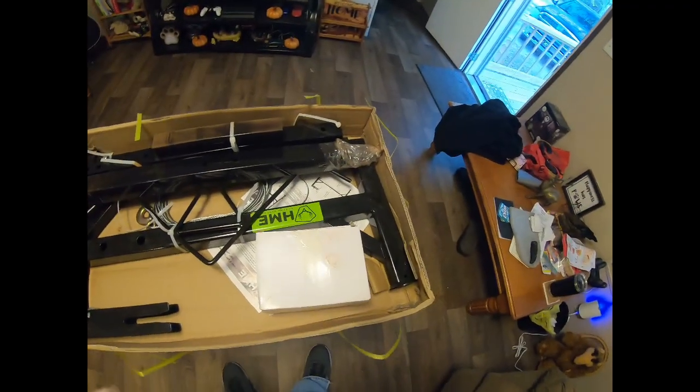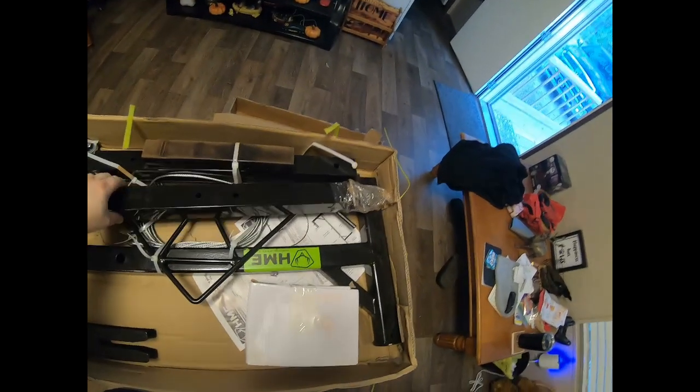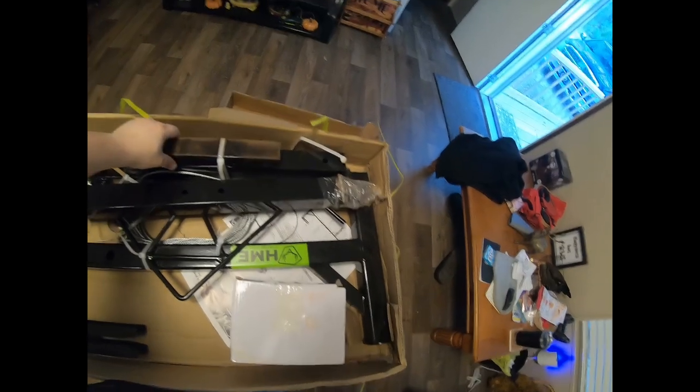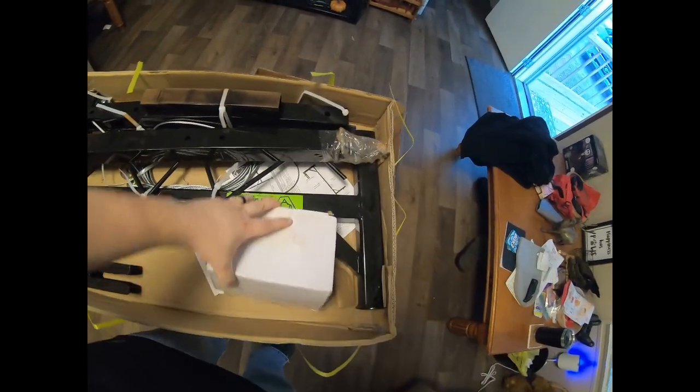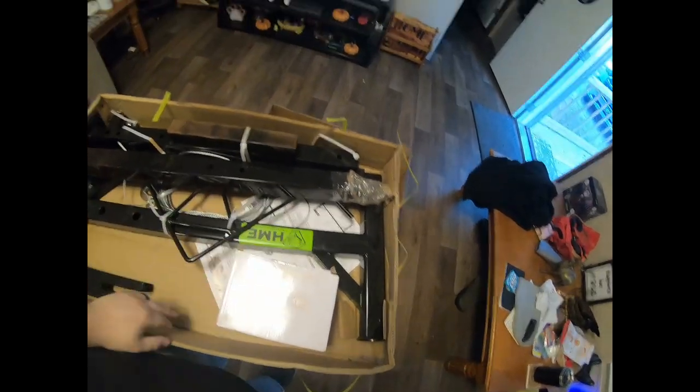Alright guys, here's the contents — basically got the rig itself, the hitch hardware, pulley system, and instructions. I'm gonna get it all out of the box and put it together.